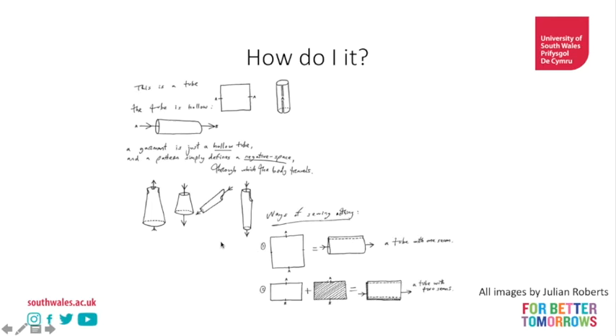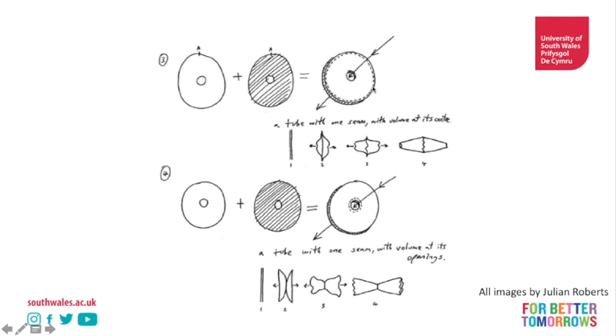If we look at this, we're stitching two holes together - stitching them with the fullness on the inside, creating a dual cone shape. And then we stitch the other way with the fullness on the outside. With the volume of the openings, we get this shape here. Combining these two techniques with the tube is really the foundation of what we're looking at.